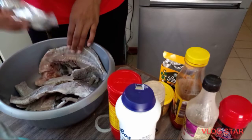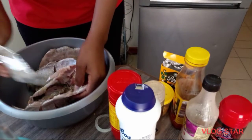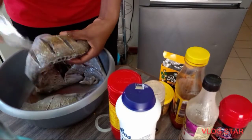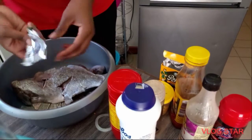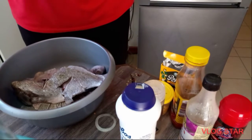Just add your best seasonings. Make sure the whole fish is well spiced.